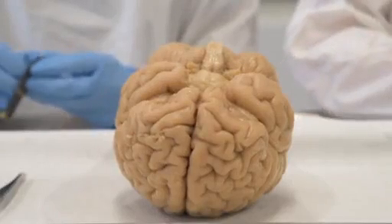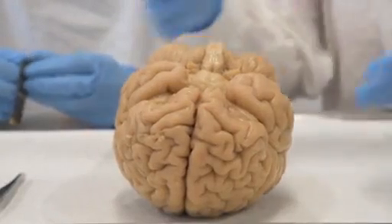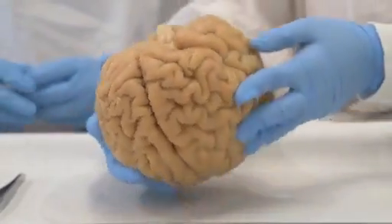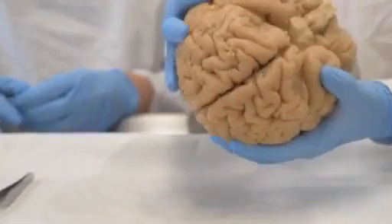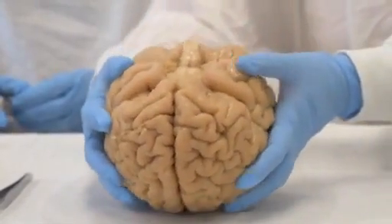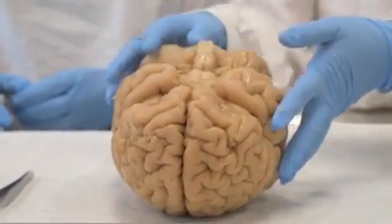The first step of this brain dissection is to identify if there is any arachnoid matter left in the specimen. If there is, we will need to remove it using a pair of forceps. In this case, we will move on to our next step.